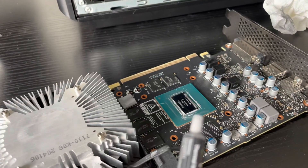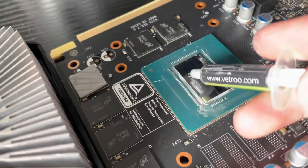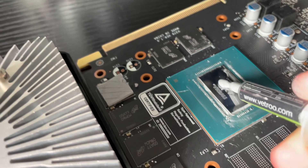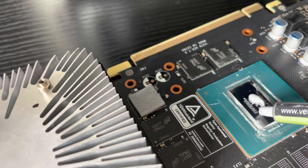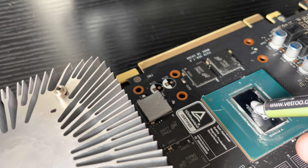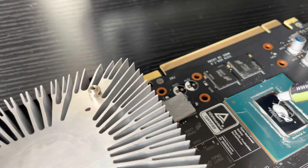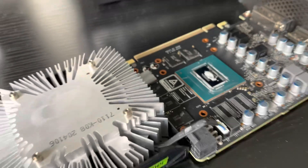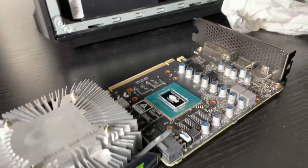Okay, we have our thermal paste. We got everything cleaned off. Just about... about that much. That should be good. And I'm going to put you on the stand for this, because I might need two hands.